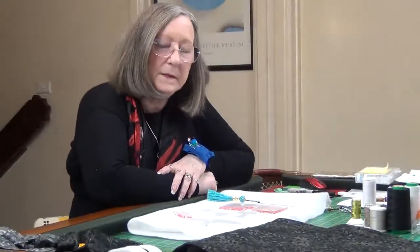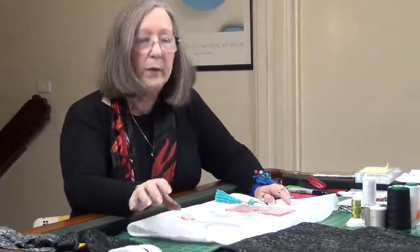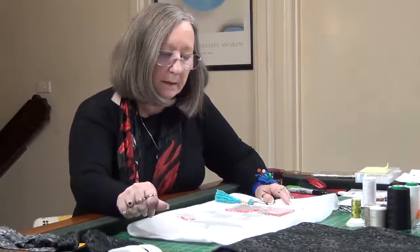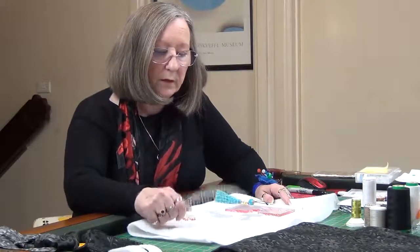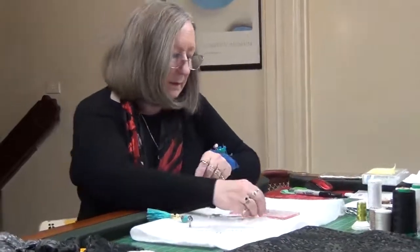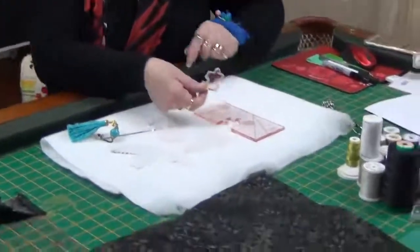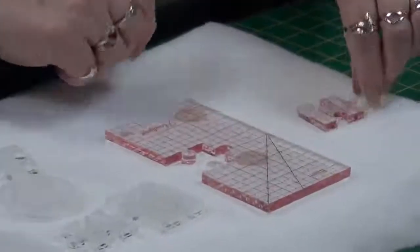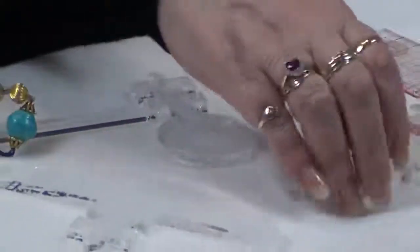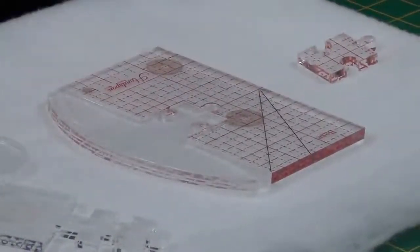Hi everyone, back with you again. In this video I wanted to talk to you about the rulers. This is a pre-launch demo for you guys, and this is what the rulers are going to look like. There are basically five pieces. The base unit comes with the jigsaw puzzle piece that you can take out to insert the other shapes. Let's take this one out and put this one in.